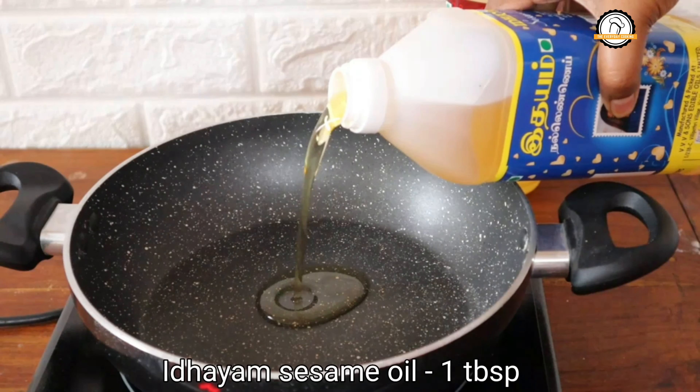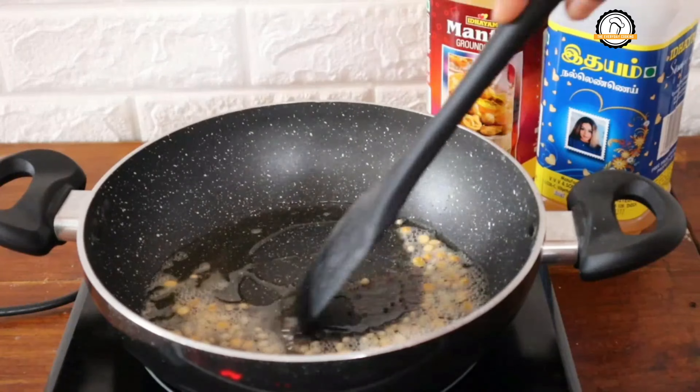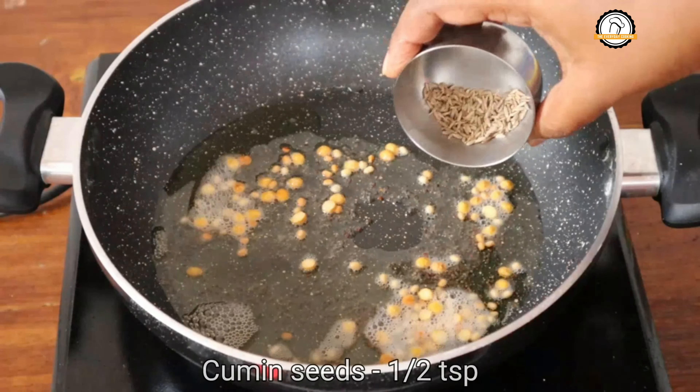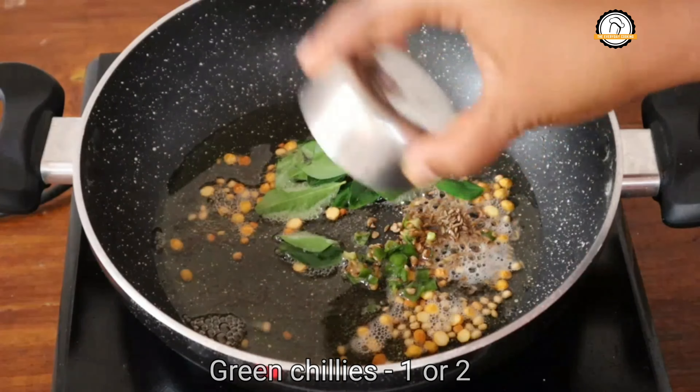By the time, take a pan and pour some oil in it. Here I am using Edayam sesame oil. To this, add half a teaspoon of mustard seeds, half a teaspoon of black gram, and a tablespoon of split chickpeas — that is chana dal. Sauté everything well; the mustard seeds have to pop and the dals have to turn slightly brown. Then add half a teaspoon of cumin seeds, few curry leaves, and one or two green chillies.